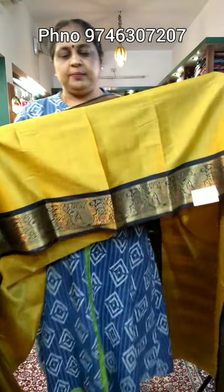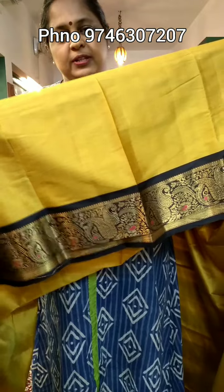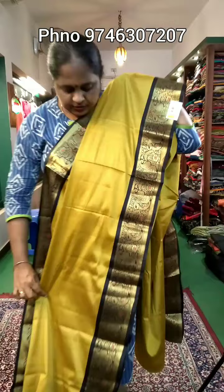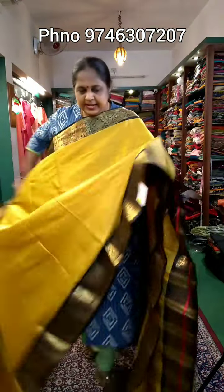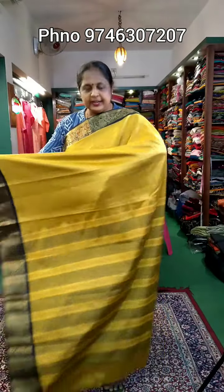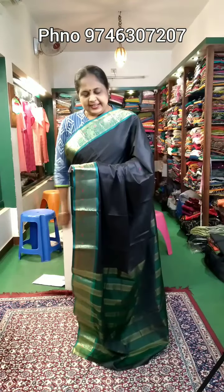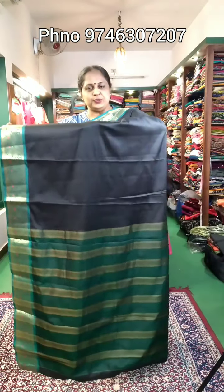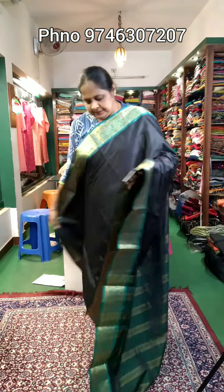This is a semi-silk material. It's a border part — you can add a plate. It's a variety of sari. The sari's price is 710 rupees.